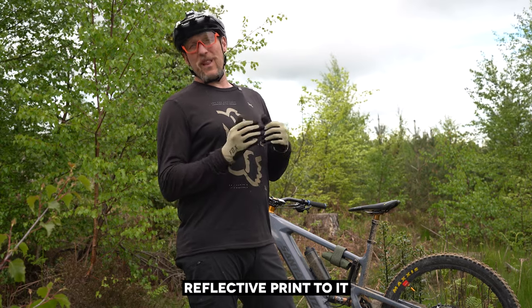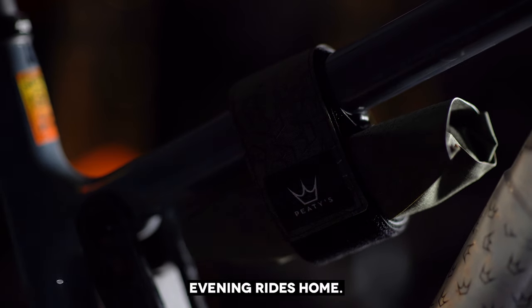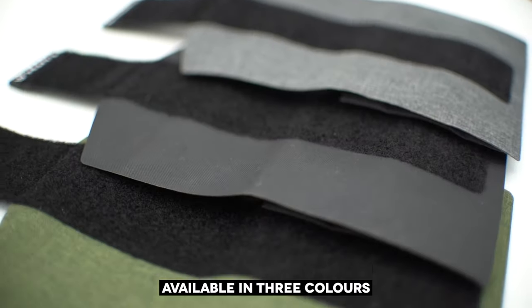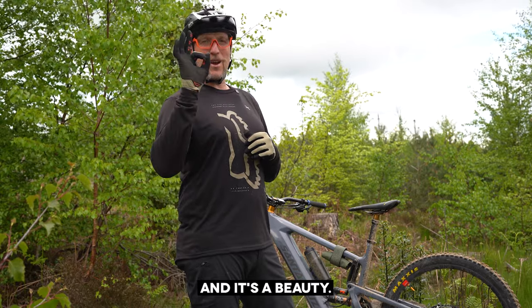We even added a reflective print to it for extra visibility on those dusky evening rides home. Available in three colours, the Peete's Holdfast tool wrap is available now — and it's a beauty!